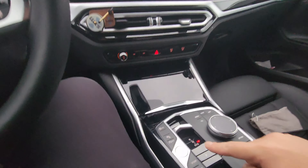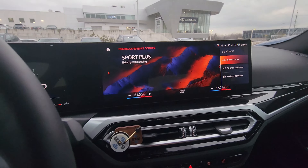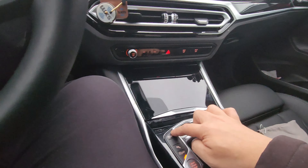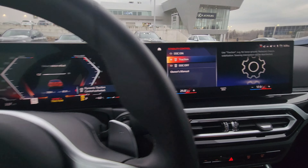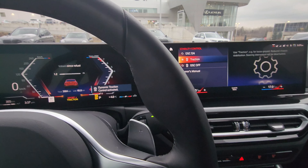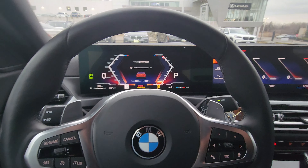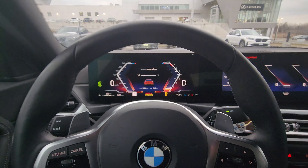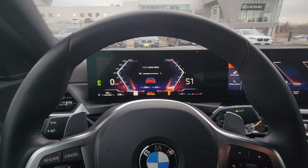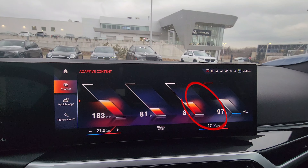Quick recap: number one, put it into Sport Plus. Number two, select dynamic traction. Then I like to leave it on the live vehicle screen. Press your foot on the brake, put it into S1, and with left foot on the brake and right foot on the gas, you'll see the boost building up — that's what we're looking for.